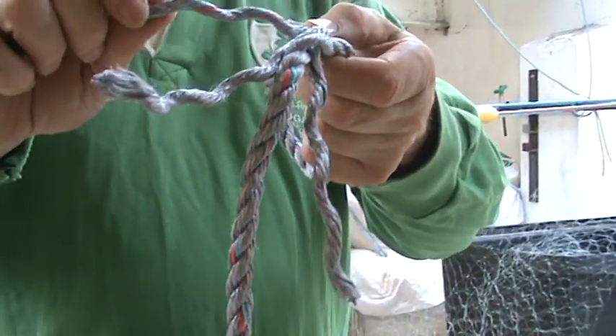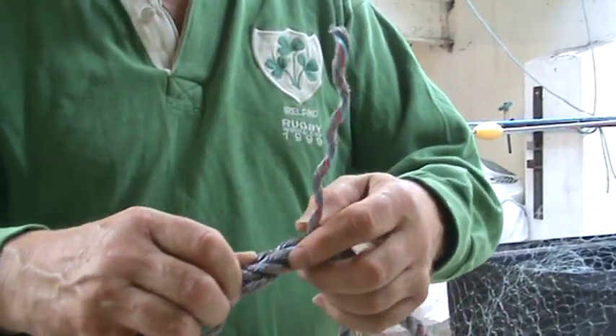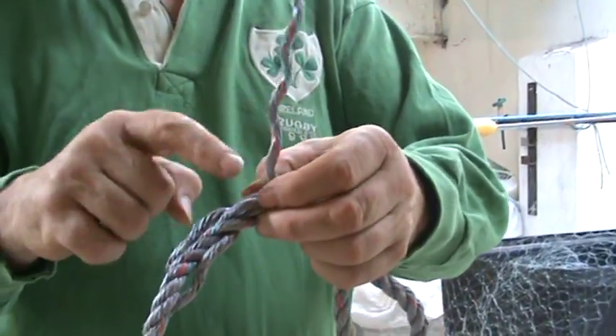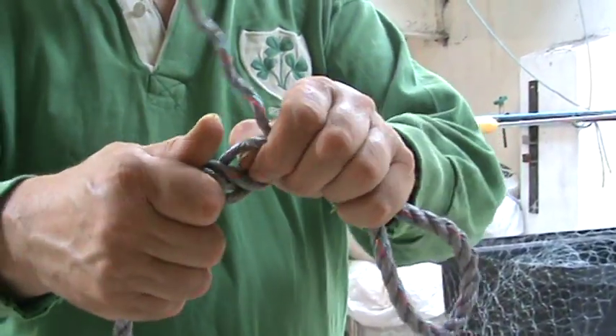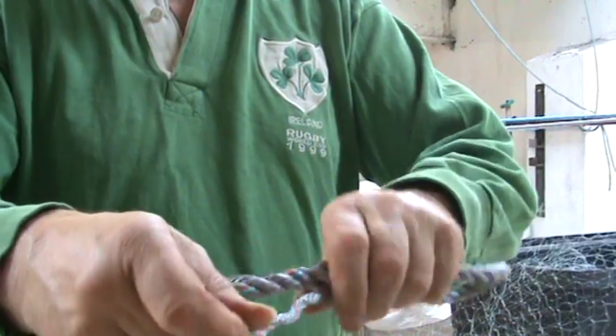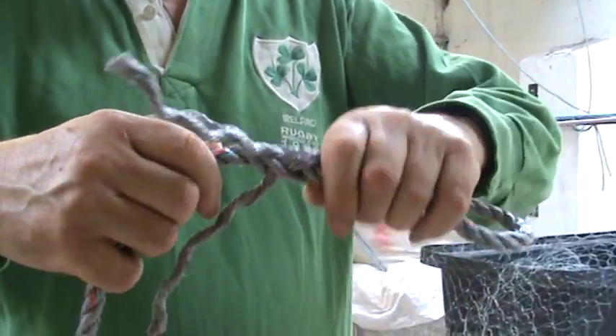The remaining strand — pull it around. Now use the strand that hasn't been used, dip that through there, then tighten them back just to tighten up your eye.